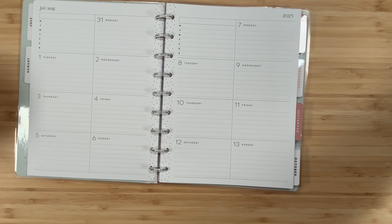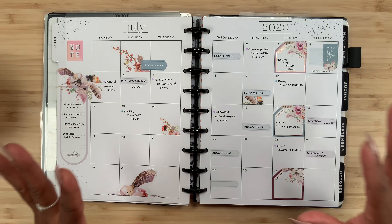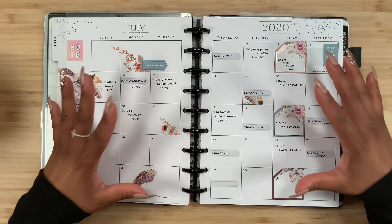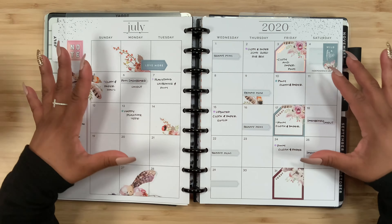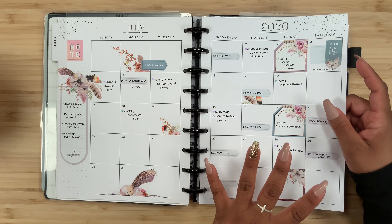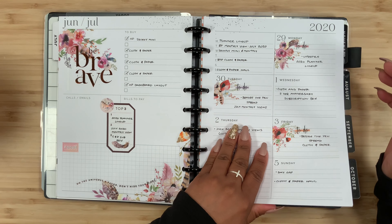Way back in the day, here is my old Happy Planner. If we flip through to July, I can show the monthly view — I was actually using the dashboard layout in July of 2020 as my social media planner. It only lasted a few months, but in the monthly view I was writing what video went out that specific day, and I am still currently doing this because I love that monthly view.